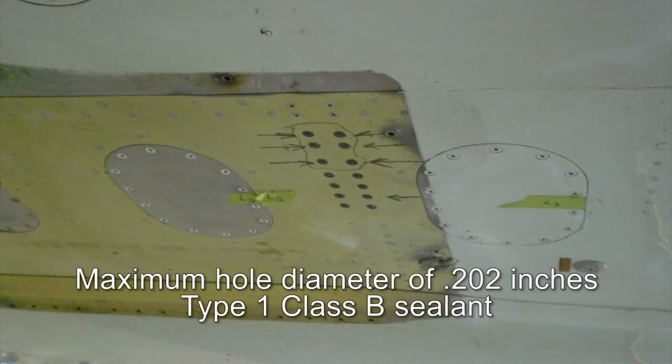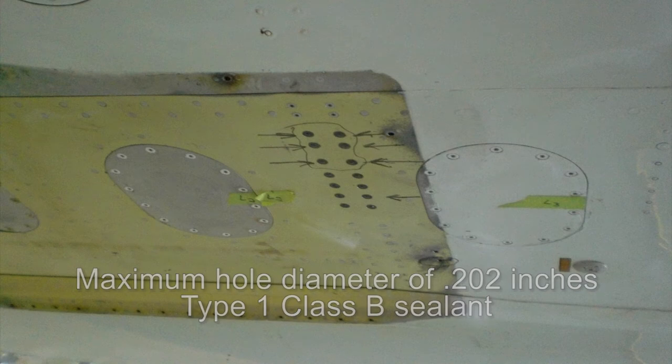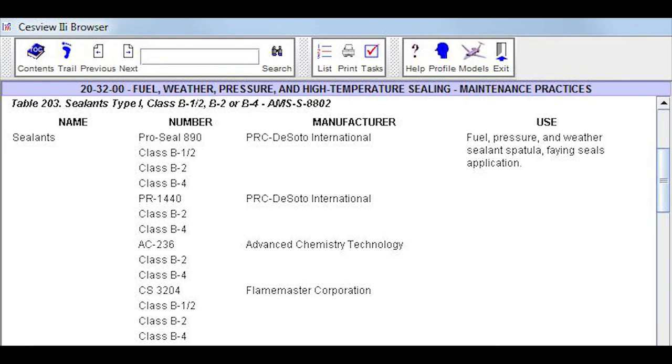Both have a maximum hole diameter limit of .202 inches. These fasteners should be installed wet and internally overcoat sealed with Type 1 Class B sealant while referencing the applicable maintenance manual, Chapter 20, Fuel, Weather, Pressure and High Temperature Sealing Maintenance Practice Section.